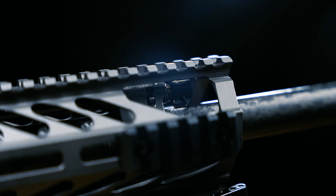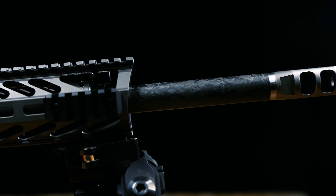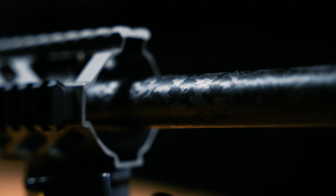The Nemo Arms XO 308 gives you the option of 16 or 20 inches in length, and your choice of a standard BART line barrel or a proof research carbon fiber barrel.